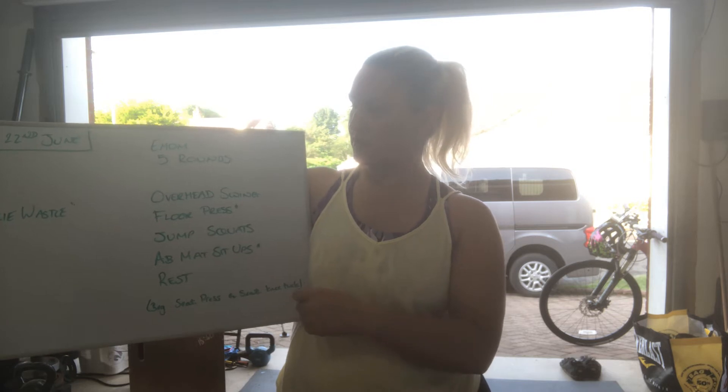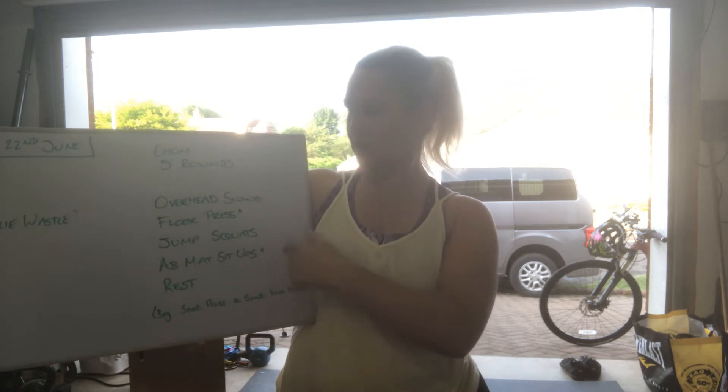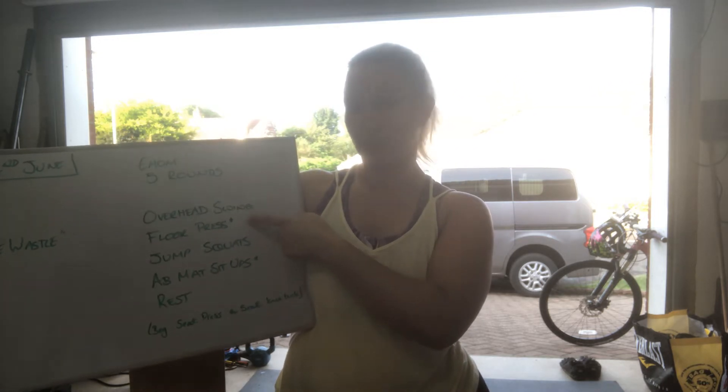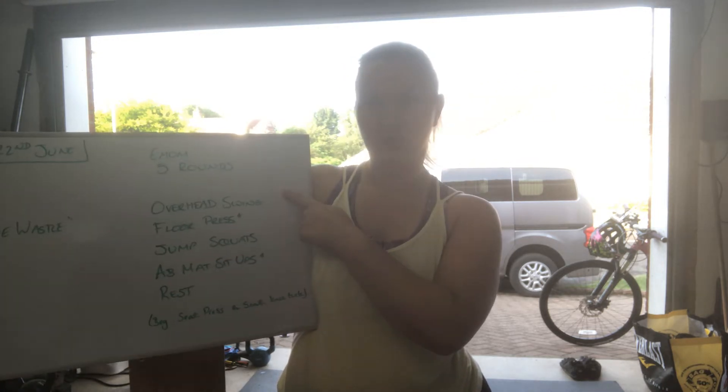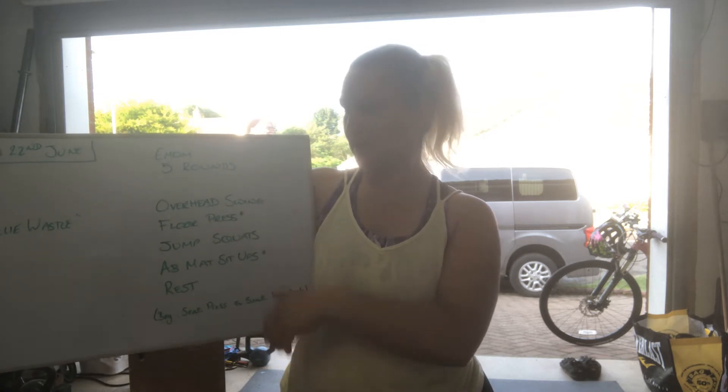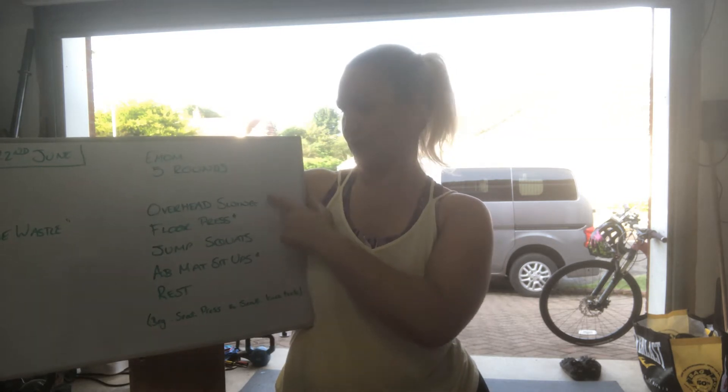So you're gonna count all your reps over the 4 minutes. Once you've finished your overhead swings, just keep counting as you start your floor presses. Say you did 20 overhead swings, then it'd be 21, 22, 23, 24 for your floor presses. That makes it much easier to count than counting them all separately and having to do the maths. In your minute's rest, scribble down how many reps you got — that's what's going into SugarWOD.